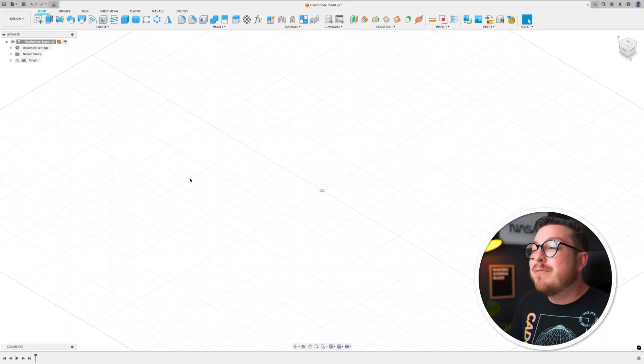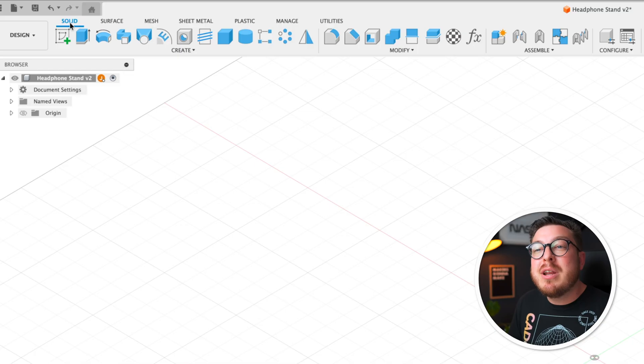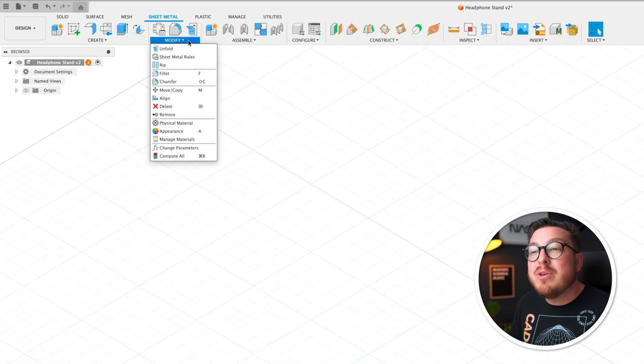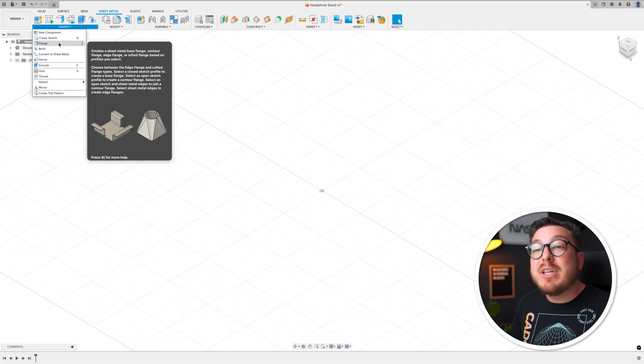Alright guys, let's get started on our first sheet metal project — go ahead and launch Fusion. I've started with a blank Fusion file named headphone stand. Currently in the top left corner we are in the solid workspace; we want to go ahead and click on sheet metal. The first thing you'll notice is all of the categories in our toolbar look identical, but as soon as you dig into the create and modify menus you'll notice that quite a lot of tools have been removed and very specific sheet metal tools have been added — it's a much simpler workspace but gives us a lot more flexibility.